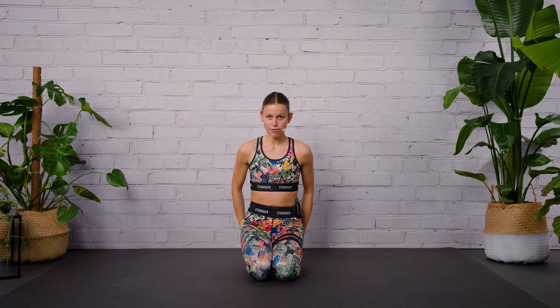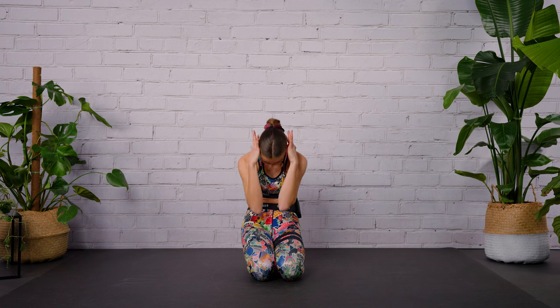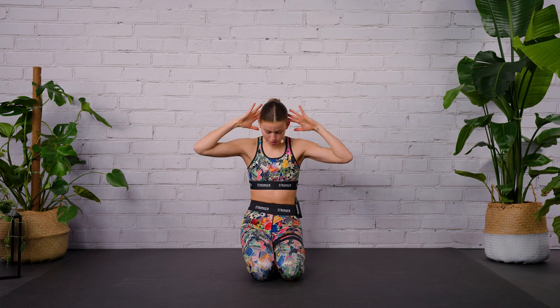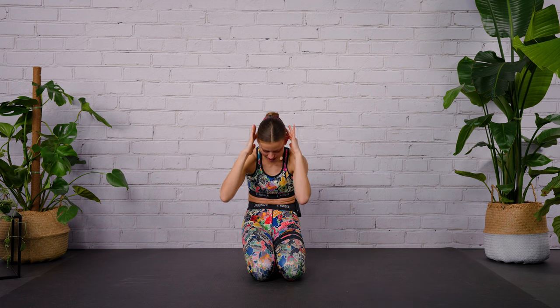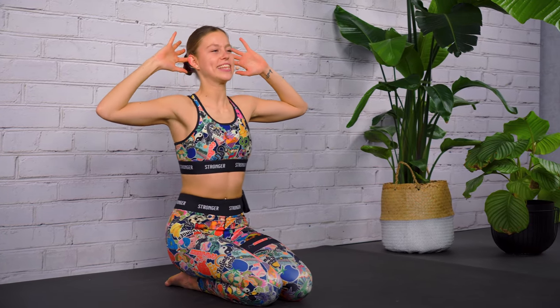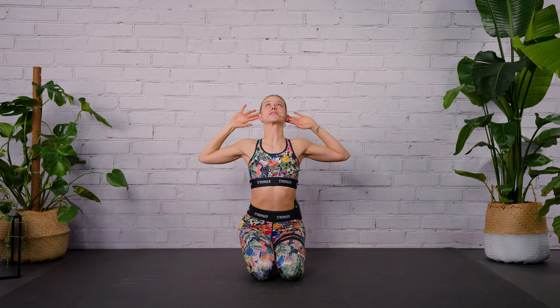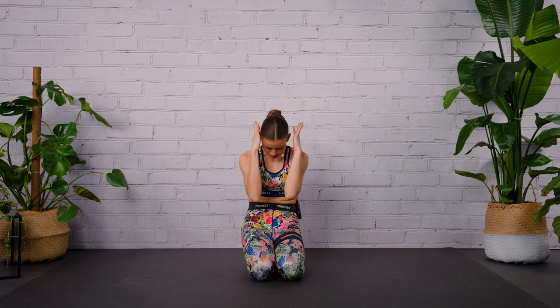What we're going to do today is mobilize the shoulders and spine, strengthen the weak muscles, and open up the tight muscles. You don't need any equipment, just a little bit of space around you. Find a comfortable sitting position with your butt cheeks on your heels, bring your fingertips behind your ears, elbows nice and wide. With your next exhalation, start to round your spine and let your elbows kiss under your face.